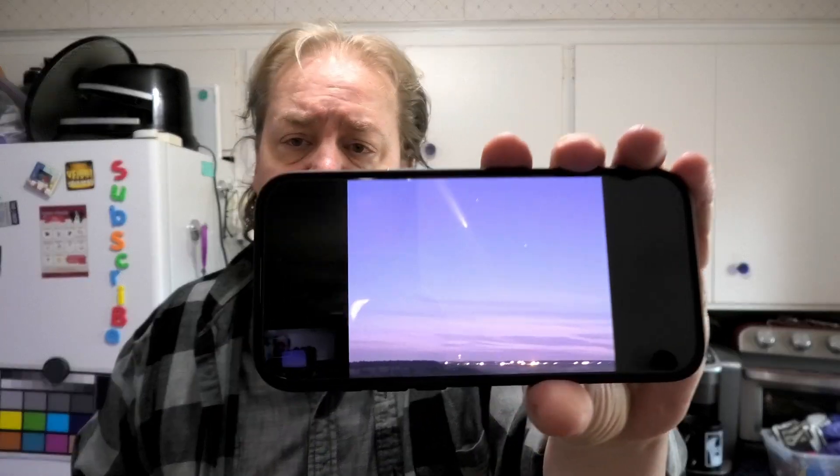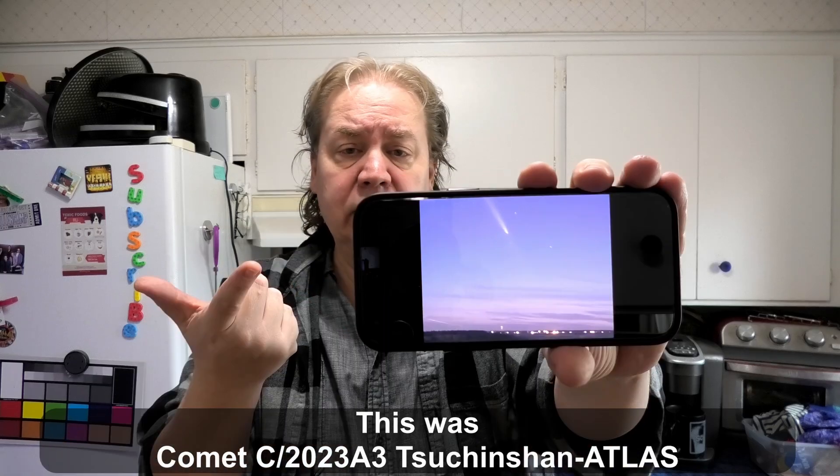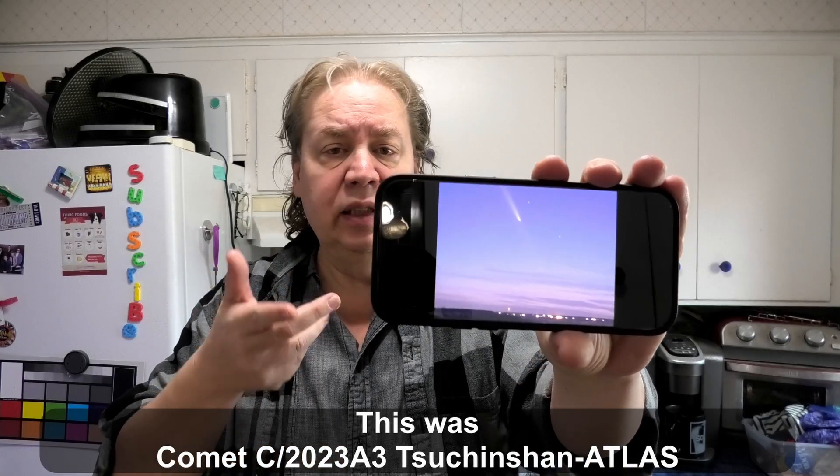In this quick video, I'm going to show you how to film a comet on your iPhone. We're trying to make it as quick as possible. This is an iPhone 16, and it works perfectly for filming the comet.